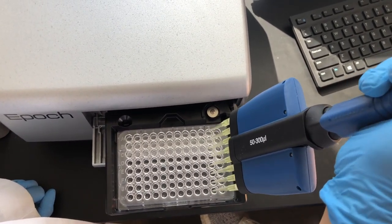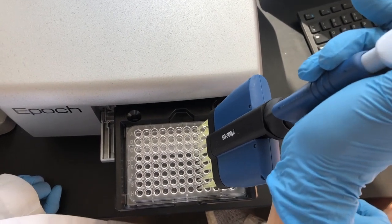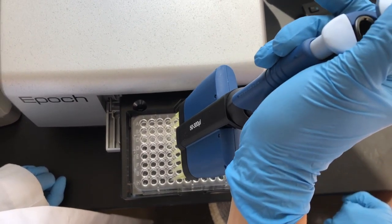I am demonstrating how to pipette quickly from even numbered columns to odd numbered columns. Withdraw liquid from column 10 and dispense it into column 9, and so on.